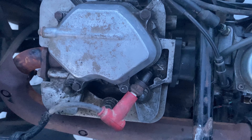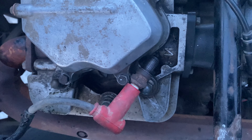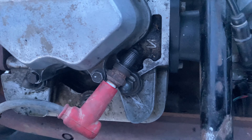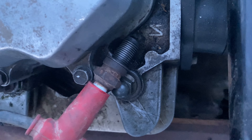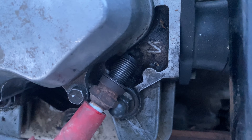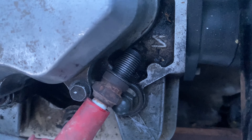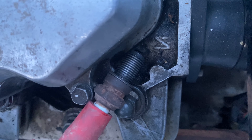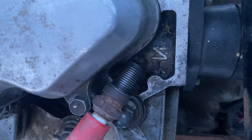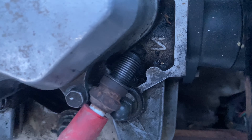This is a Honda 400 1998 and it has an interesting problem. When I crank it over, you see the spark plug sitting on the block — when I let go of the start button, it sparks. Now if I crank it over, give it a short pause, and then crank it again, then it sparks.